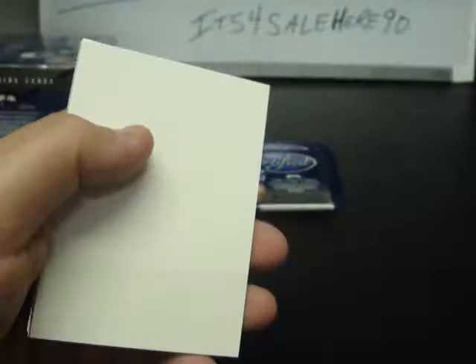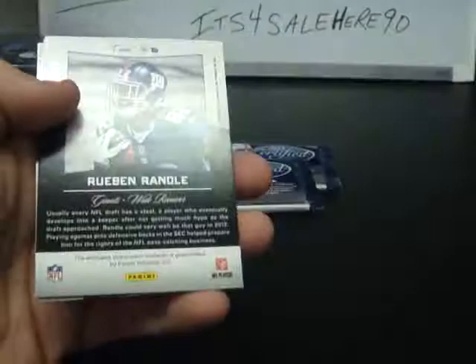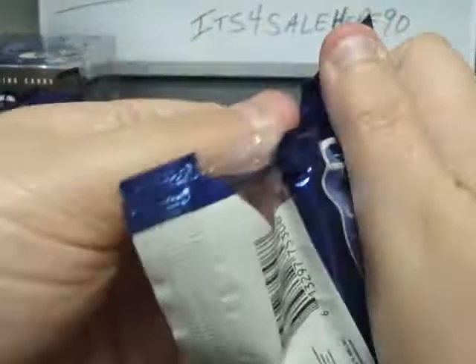Gronkowski, Rivers, Case Keenum New Generation, LaShawn McCoy, Montario Hardesty. Miles Alston, Cam Newton, Marshawn Lynch. Reuben Randall, Certified Skills Jersey for the Giants, Greg Jennings, Tim Tebow. Von Miller, Dansby, Bradshaw.